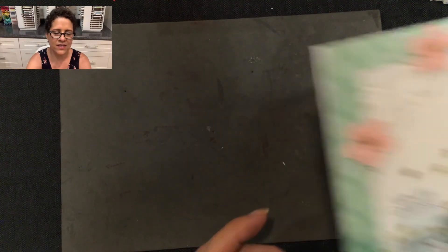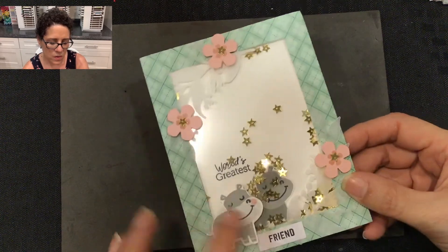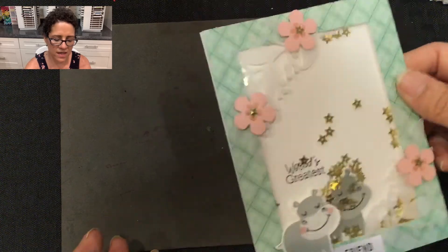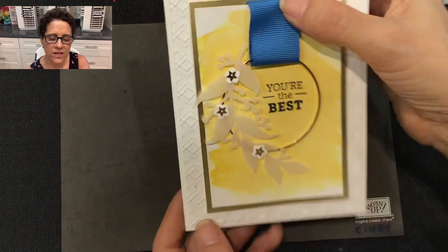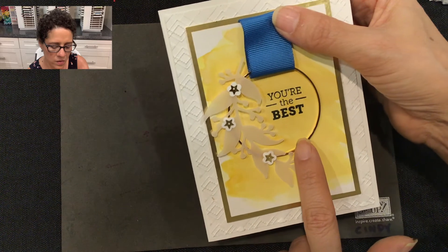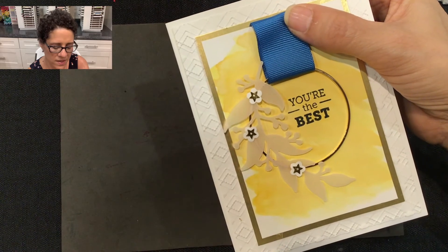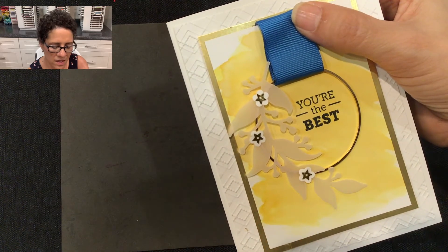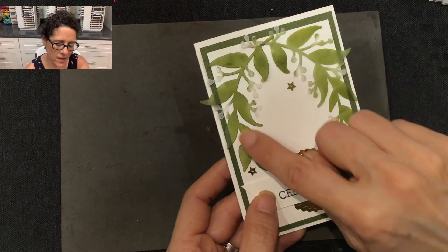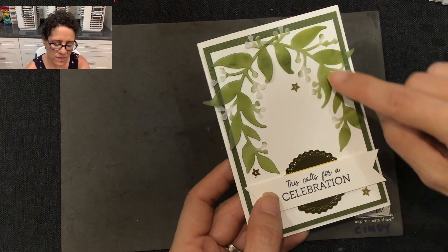Another shaker card I did was this one — I added the Hippo and Friends stamp set, so it says 'World's Greatest Friend,' and I also added these little vellum leaves that were part of this month's kit, making a fun little friendship card. Here's another one where I textured some white cardstock using the Argyle Embossing Folder, added a gold hoop, and used that really pretty vellum leaf embellishment from this kit. I also used the stars and put them on some white flowers from the Confetti Flower Borders Punch.